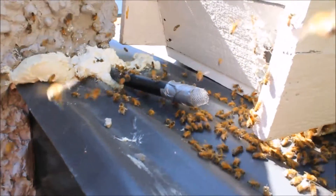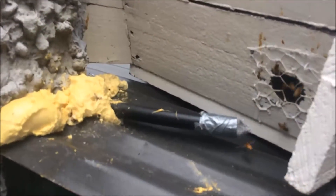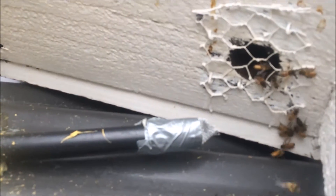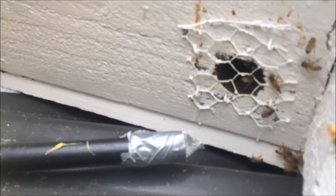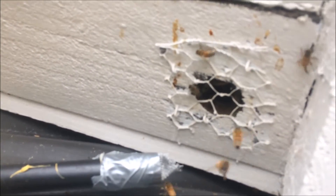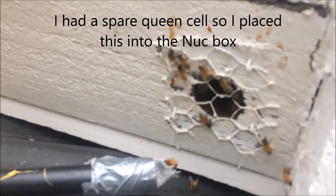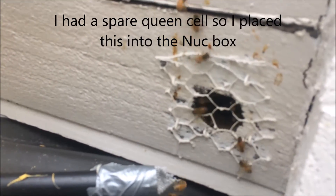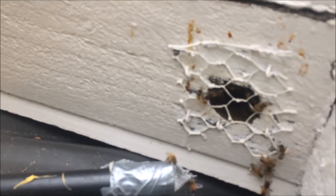I'll do an update in a couple of days. Okay, here's an update from my trap out — the bees have taken up residence in my little nuc box. I put some open brood, capped brood, and a queen cell, because I had an extra one, in there. They are very happy.